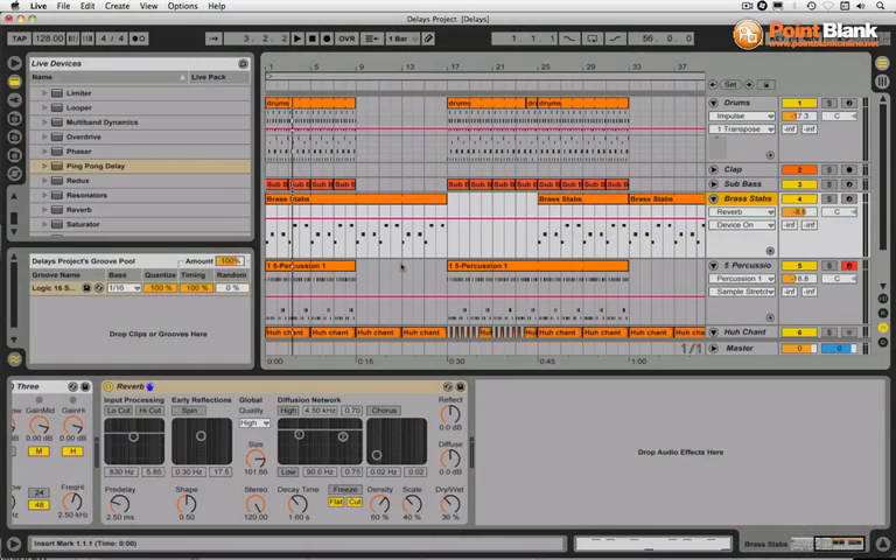We're going to get to know the ping-pong delay a little better in this video. I'm going to use it on a particular instrument in this composition. I'll play you what we've got so far — this is the one I'm thinking of running through the delay.